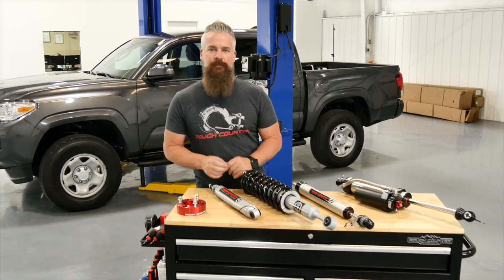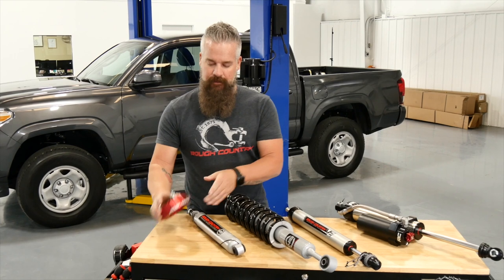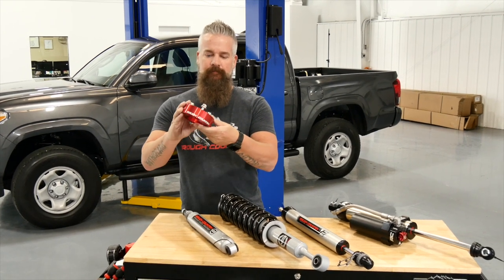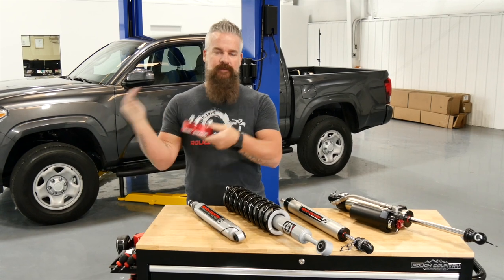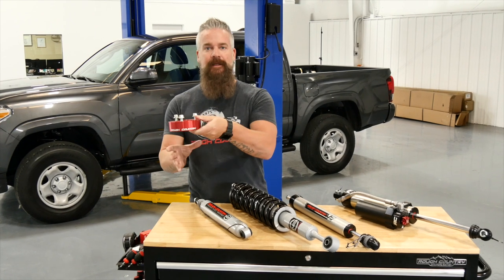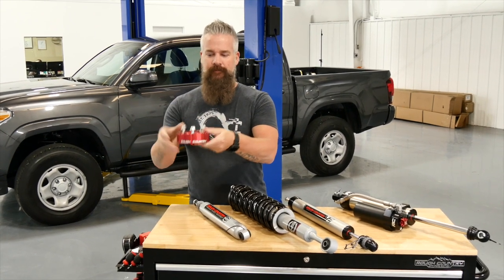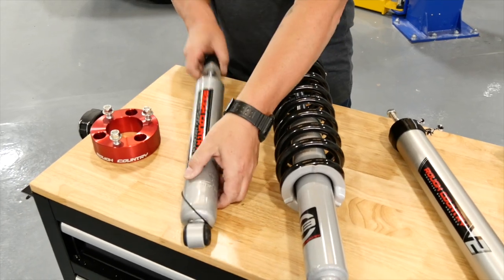Let's take a look at some of the options we have for this kit. Starting at entry level, we've got a strut spacer — it mounts to the factory strut. You pull the factory strut out during disassembly, bolt this to the upper strut, and when you reassemble the truck, it goes back in as one unit to provide your lift. Out back we've got our N3 shock, our entry-level premium shock.